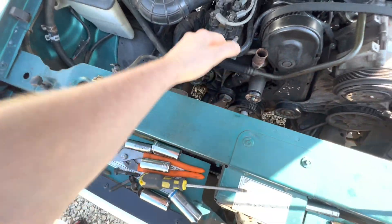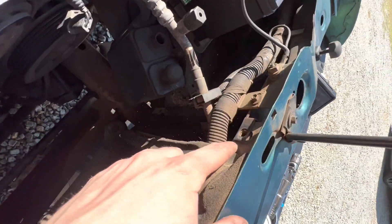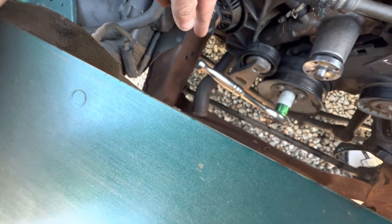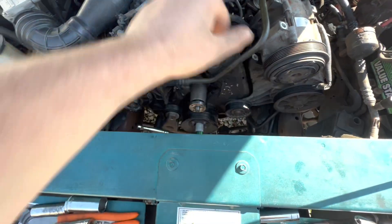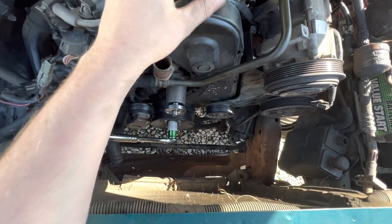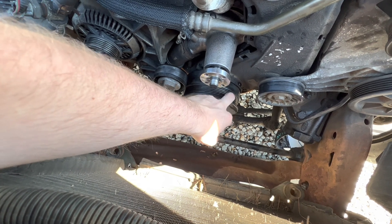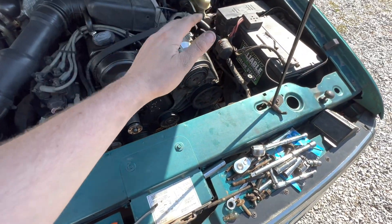Once you get your fan and shroud out, the next thing is to pull the radiator out. There's going to be two bolts — one right here and one right here — I think they're 10 millimeter. Get those two bolts out and disconnect your lower radiator hose, which is an 8 millimeter. Tilt the radiator back just a little bit and you should be able to pull it straight out. You don't have to take the radiator out, but it's easier and gives you more room to get the harmonic balancer off later.